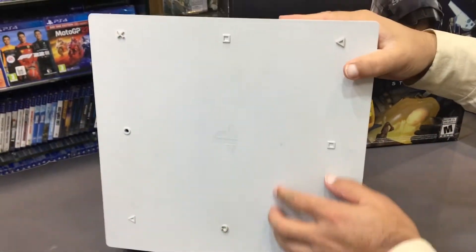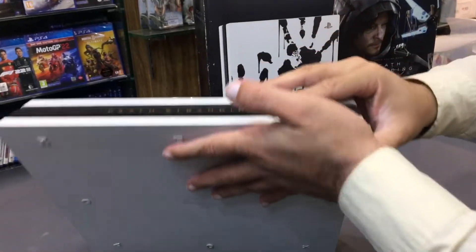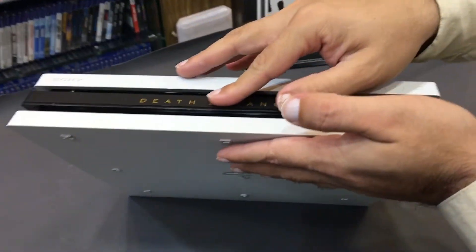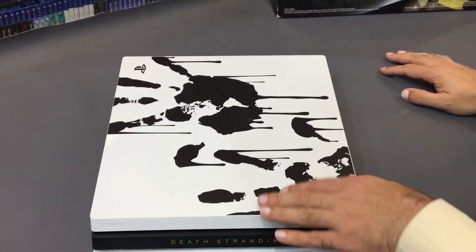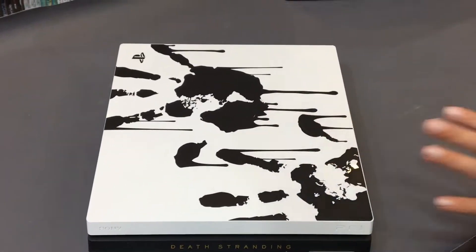The bottom plate is full white matte, the middle plate is black matte, and the top glassy plate features black matte handprints — a signature design element of the Death Stranding edition.